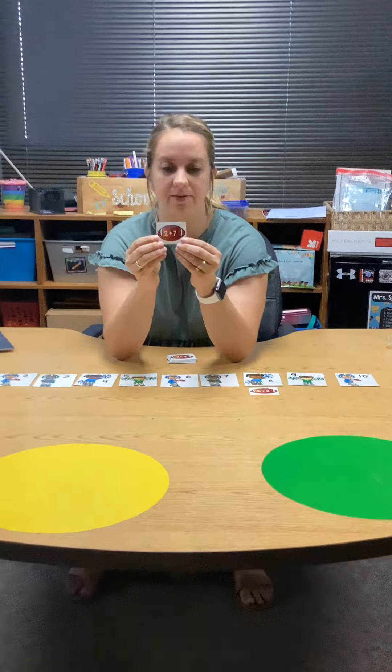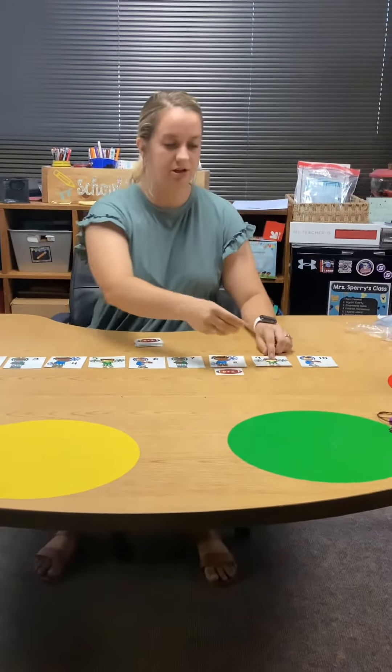Two plus seven. I know when we add that we start with the biggest number, which is seven. I'm gonna put seven on my chest and count on two fingers. Seven, eight, nine. Two plus seven is nine. Here's my cheerleader with nine.